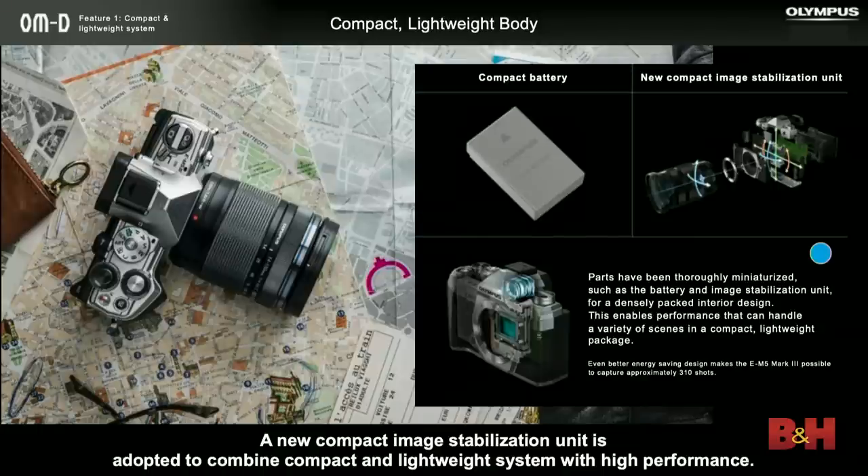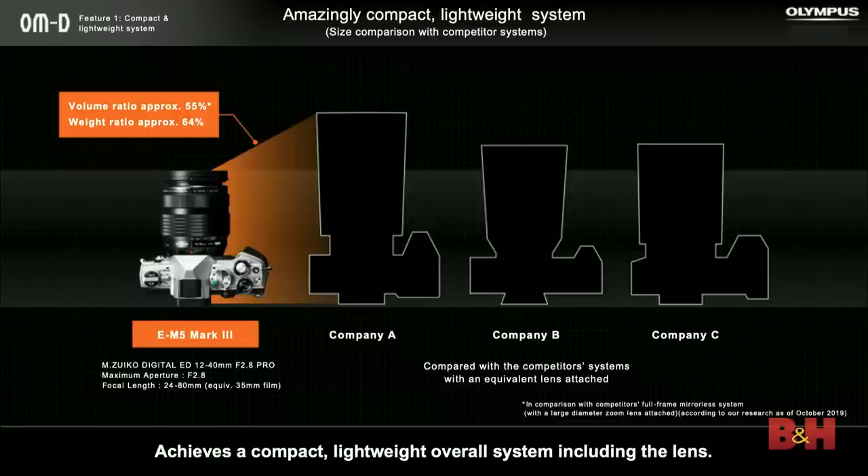We also have a new image stabilization unit that is smaller than the one we used in the past — another method of saving size. We know mirrorless is a tremendous buzzword right now and every camera company has made the jump, but not all mirrorless cameras are created equal and not all of them are as small as they claim to be. If you look at our camera — the M5 Mark III pictured here with a 12 to 40mm lens, which is equivalent to a 24 to 80 — next to a typical full-frame mirrorless body, you can see the bodies are roughly the same size, but the equivalent lens is much larger.